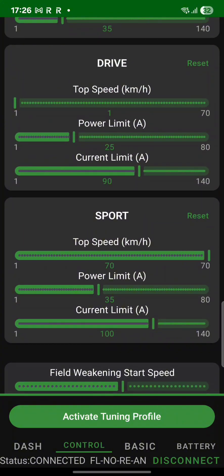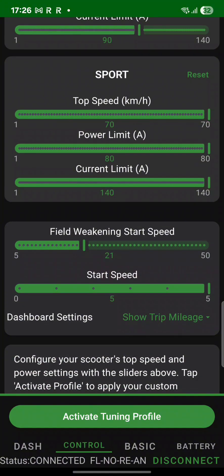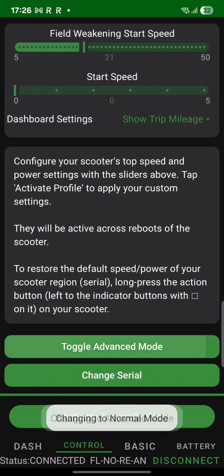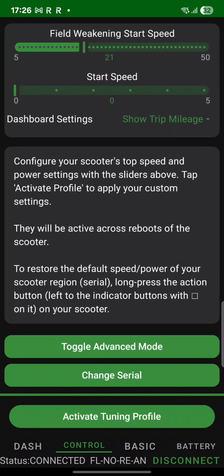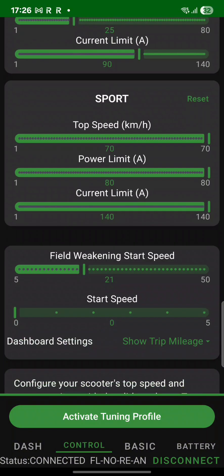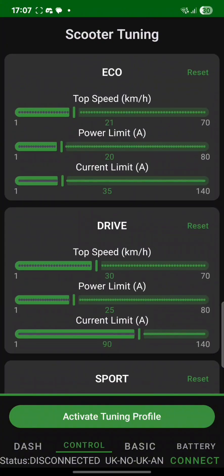This is the app and as you can see I can choose the different modes and all the power limits. I can set my field weakening and the starting speed — because on the European version you have to kick it to get going, but here I can set it to zero. I can set my field weakening start speed, and I still have boost mode available even with the Kshar Dash software, which is really nice. You can still customize the different modes, and all the lighting modes are available as well.